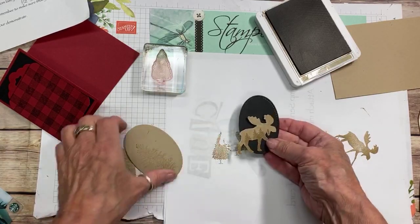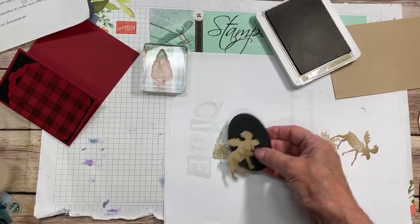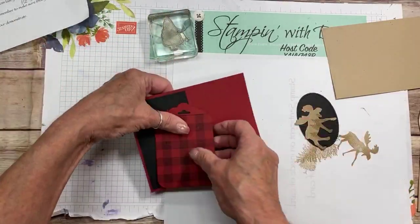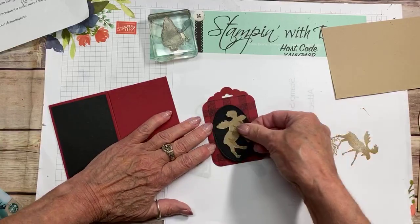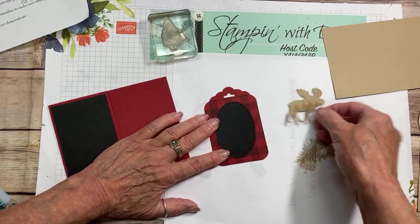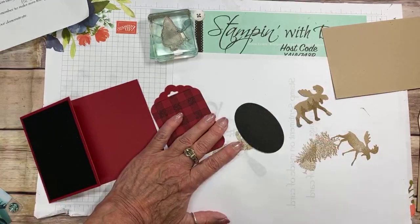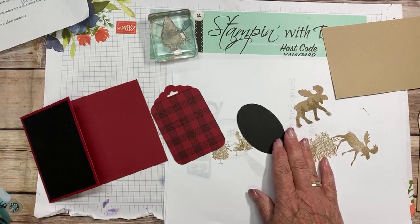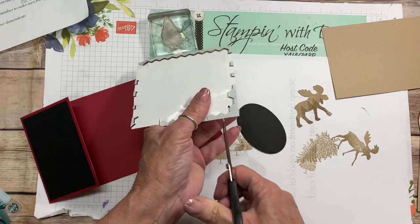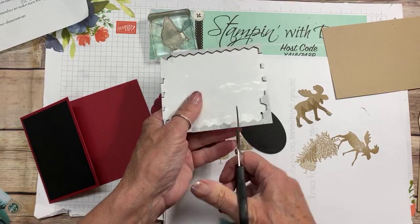Maybe we'll put it onto a black oval. When you're creating, a lot of times you think you have something figured out and then it's not quite the way you want it. So let's go ahead and put that on with dimensionals — black dimensionals, because this is a black piece. I'm onto my scraps so we'll just cut some scraps.